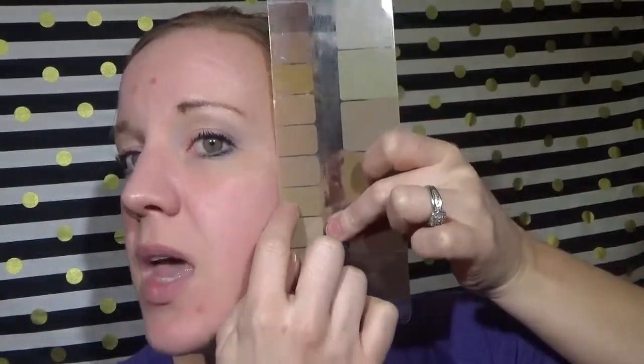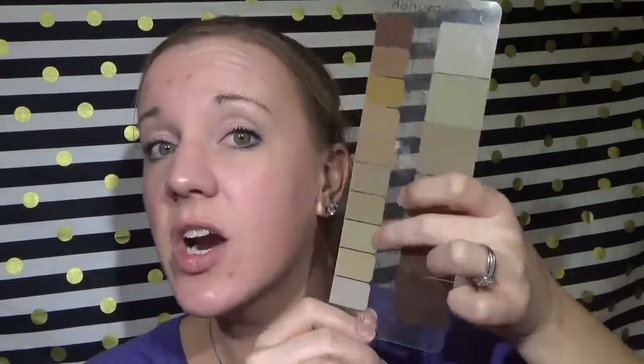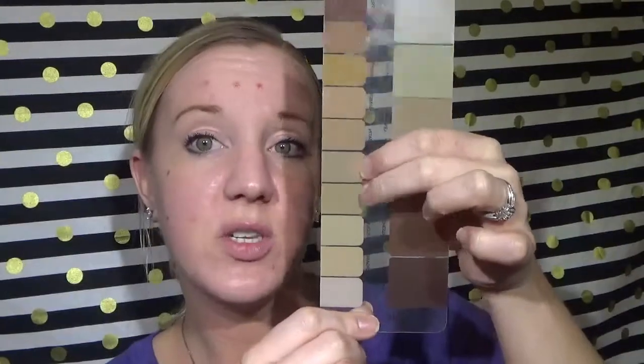This is so important because most of the time people think they are darker than they are, and then you will get very distinct lines between your neck and your face or your arms. This is a quick color matching guide to show you the differences — there are more neutral tones, more yellow tones, and this particular one right here is actually the color that I normally wear. But right now I have color on my skin from our Sunless Tanner, so I typically go up to the Taffeta or the Chiffon, which are these two colors.